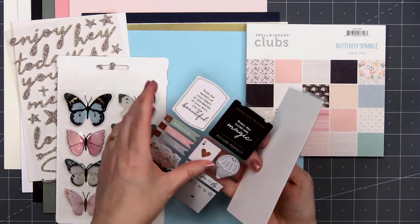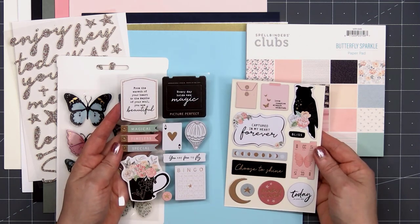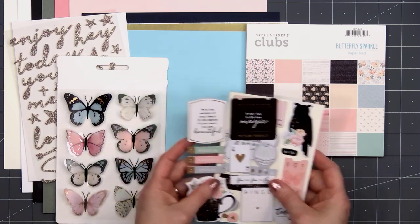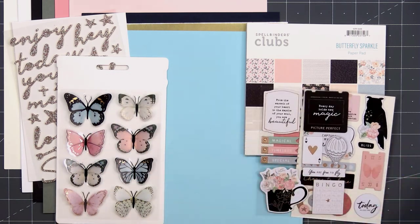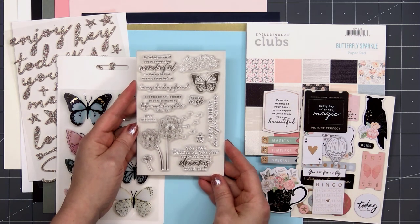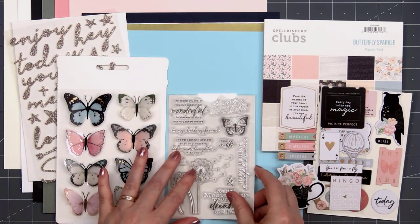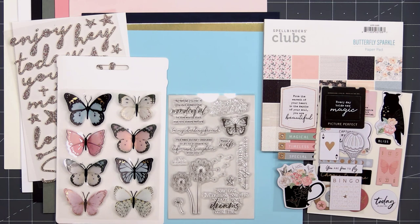The butterflies also have little touches of gold foil finish on them. Up next we have the chipboard embellishments — there are two sheets with lots of sentiments and icons, and the designs match beautifully with the paper collection. Here's a look at the stamp set for the month. We have several different images: dandelions, butterfly, and a little star. Sentiments include: to my darling friend, make a wish, just because, happy birthday, beautiful dreamer, and several others.